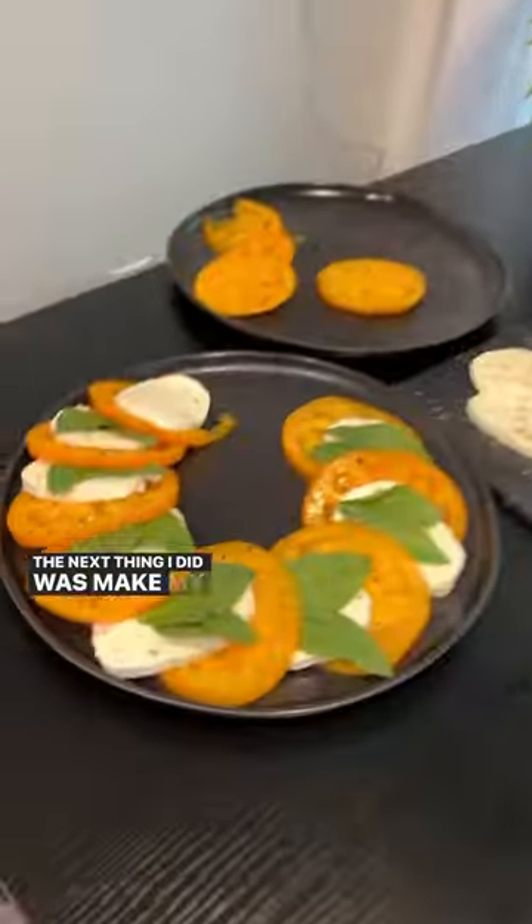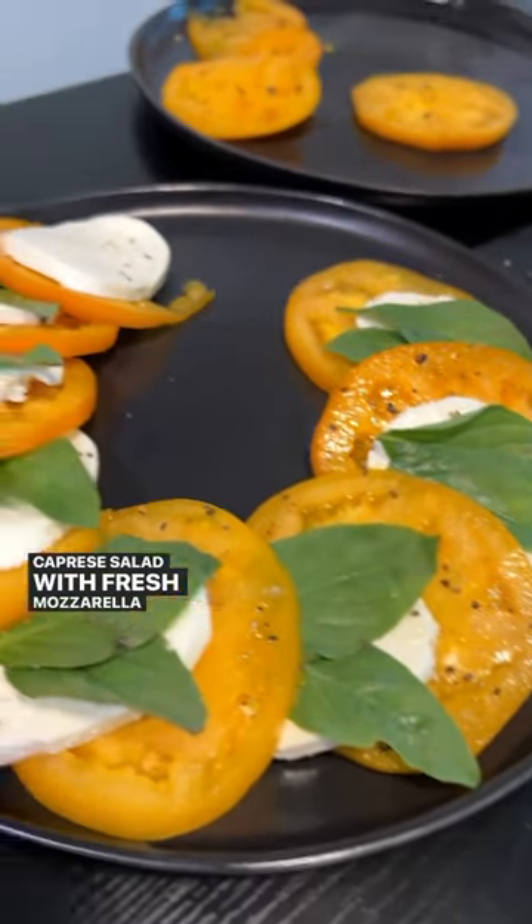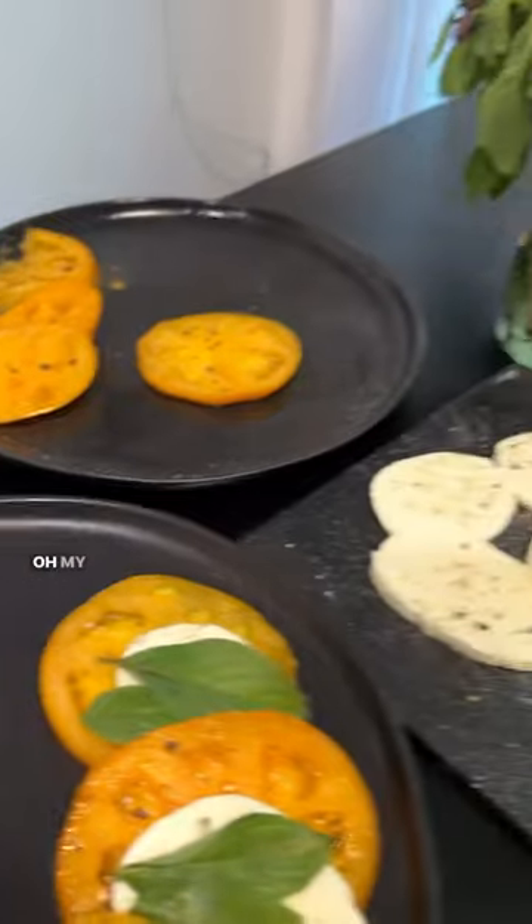The next thing I did was make my appetizer, which was a caprese salad with fresh mozzarella and these farmer's market tomatoes. Oh my God.